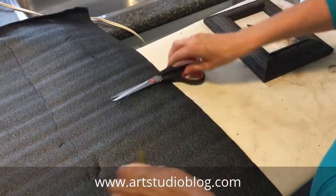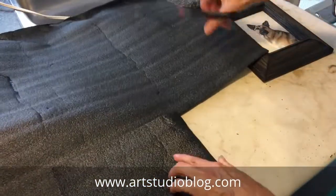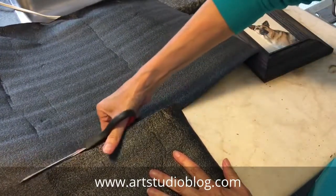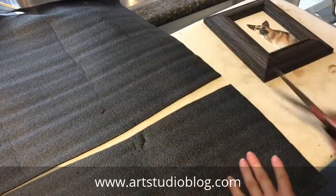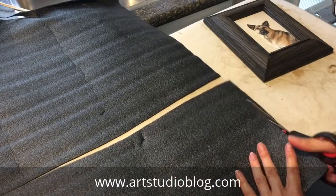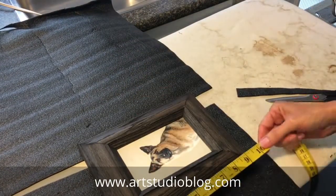Just cut one long even strip. You can fold it to make it easier to measure, and you'll be cutting it just a little bit more than the height of your painting. I'm going to even this edge up a little bit because it's a bit crooked. To determine the height you can use the painting itself, or you can measure the height and add just a little bit extra.